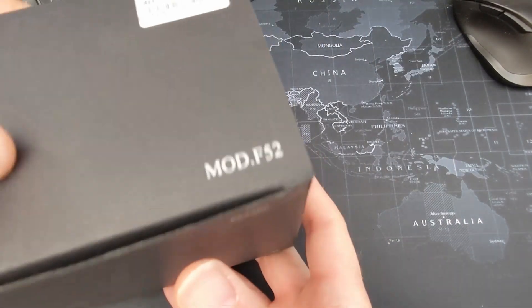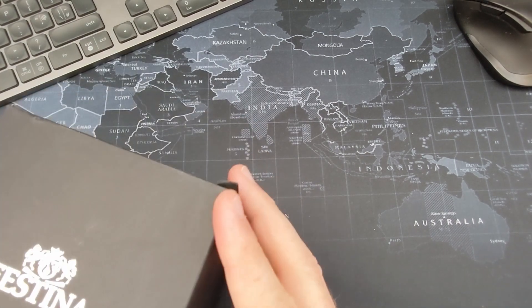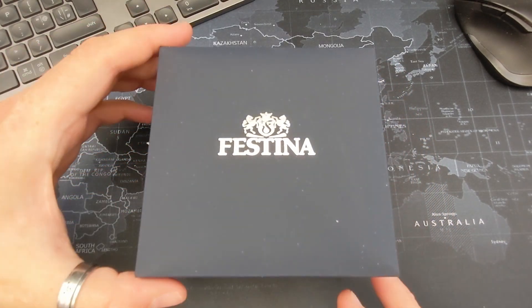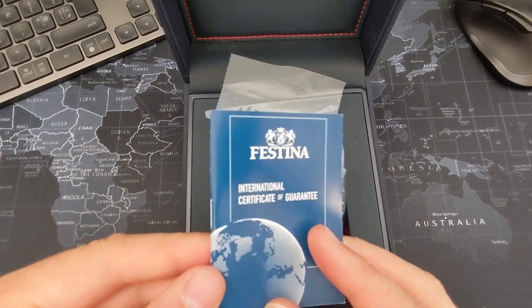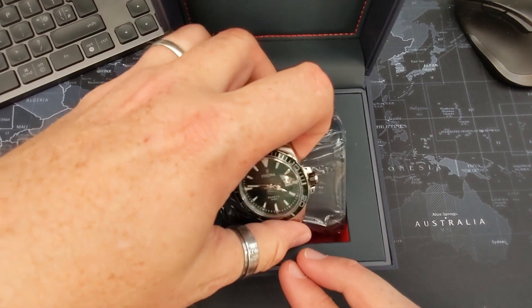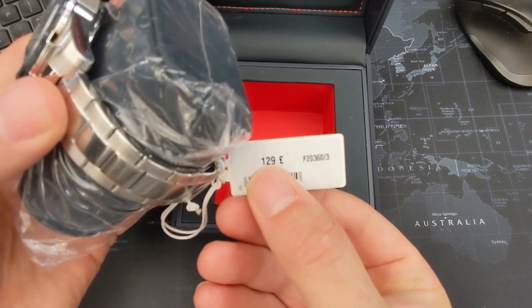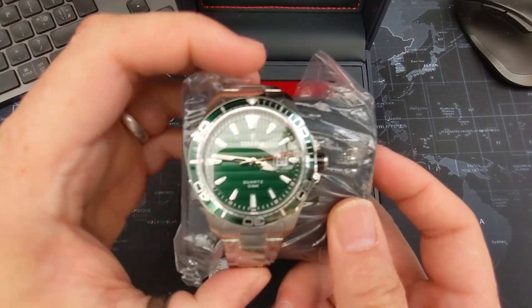I got it for 45 pounds reduced on Amazon. It is the F20360/3 — I believe the stroke three refers to the color, as there are three versions of this watch. Wow, look at that — what a lovely box! There's an international guarantee, I believe it's a two-year warranty. This is the green version and I got it for 45 pounds; they're normally about 130. Yes, F20360/3, 129 pounds — fantastic. Love the packaging with this padded box and everything.